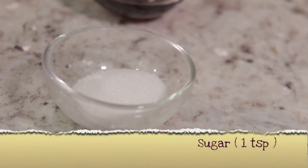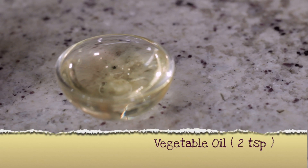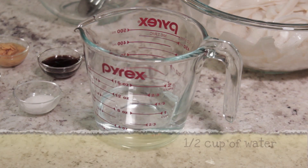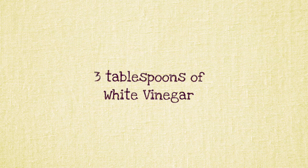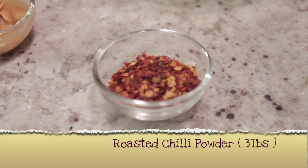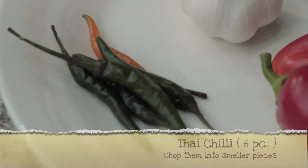1 teaspoon of Sugar, 1 tablespoon of Tapioca Flour or Corn Starch, 2 tablespoons of Vegetable Oil, half a cup of Water. 3 tablespoons of White Vinegar, 3 tablespoons of Roasted Chili Powder, and 6 Thai Chilis chopped into smaller pieces.